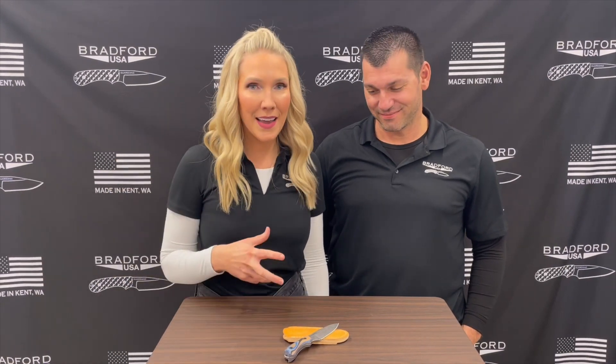Thank you so much for this award. We are humbled and honored to receive it. The Guardian 3.2 is our newest compact fixed blade. It was designed after 10 years of feedback from our Guardian 3, our flagship blade.